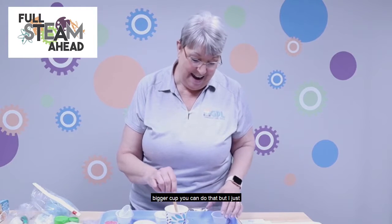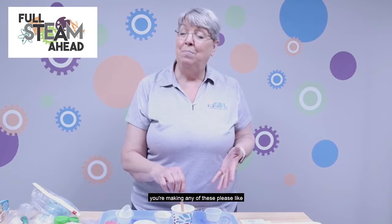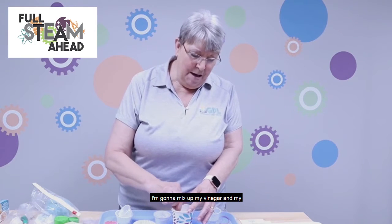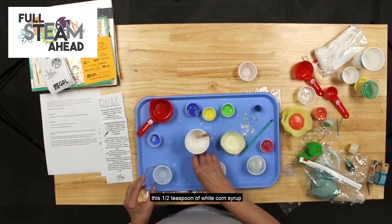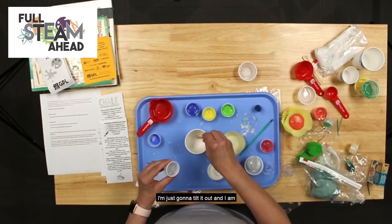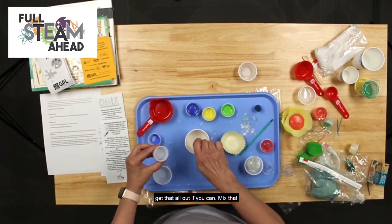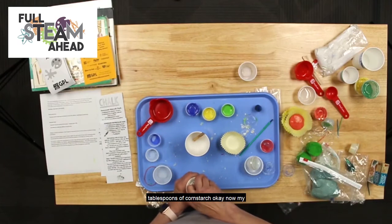When you're making any of these, please put down a work surface — you'll notice I have a tray — so you don't have a big mess on your kitchen counter or table. I'm going to mix up my vinegar and baking soda, then add half a teaspoon of white corn syrup, which is really sticky. I'm using a craft stick to stir, not even a regular spoon. Then I'm going to add two tablespoons of cornstarch.